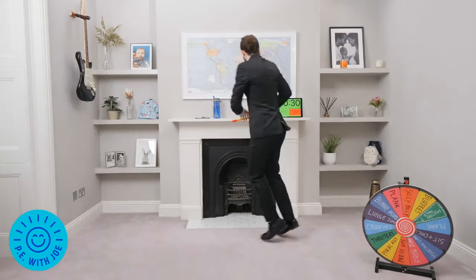Burpee — it's my favourite! We go down, kick back, let's run past. And up. Hands to the ground, get out and up. Keep going, come on. 15 seconds left. Hands on the ground, kick back, stand up and jump.